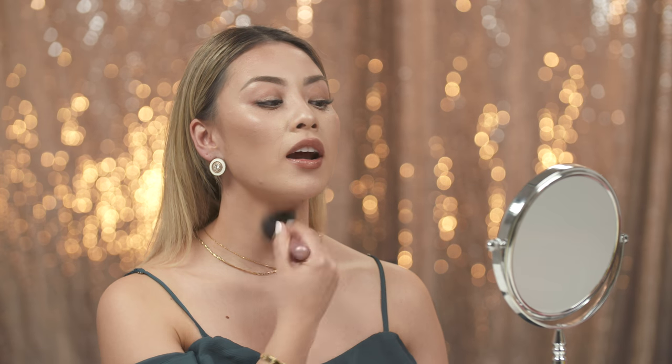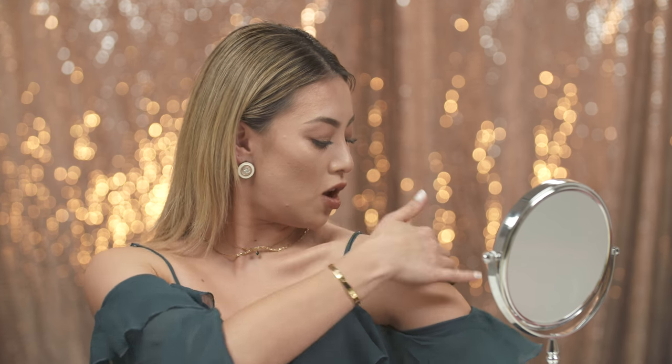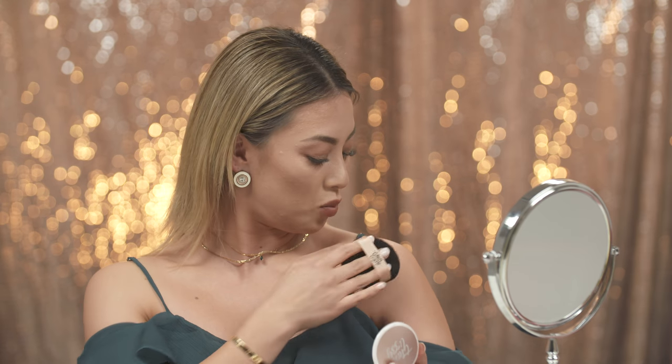The last step with the 6-in-1 is using it on the body. Remember, the more you put on, the darker you go. Bring the product down into your neck area and the décolletage as well. If you're going to an event and want to show off your arms and legs but don't have time for a fake tan, use the body puff on your shoulders, arms, and legs — it gives a beautiful shimmer on the skin. It is smudge and water resistant, so you won't get any fallout on your clothes at all.